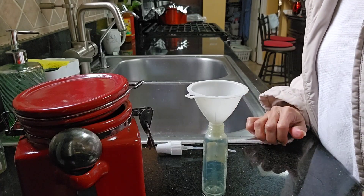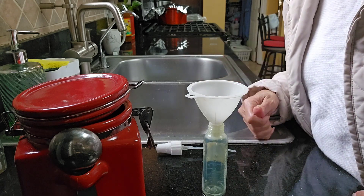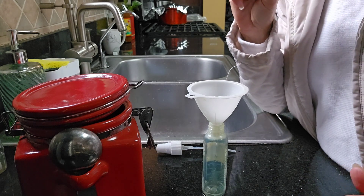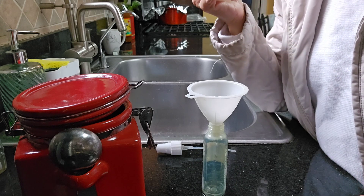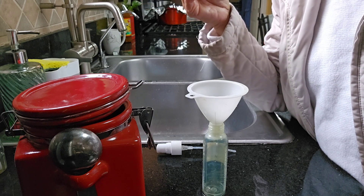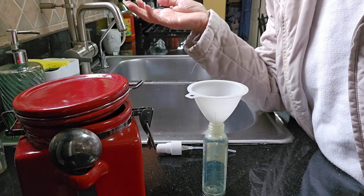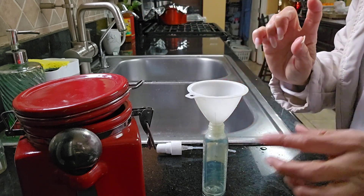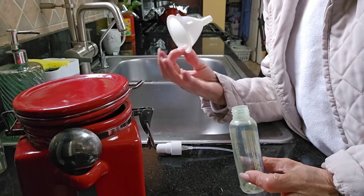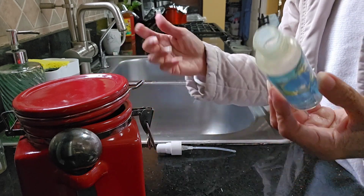Hello everyone and welcome back to California. Today I'll teach you how to entice or attract bees and all those insects that can help pollinate your fruiting trees when they bloom. With this technique, at least 75 to 80 percent of the bees will be coming to your trees with blooms.